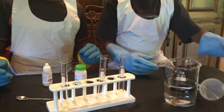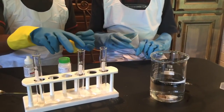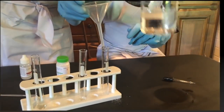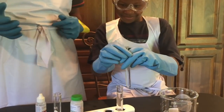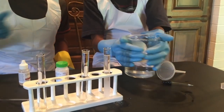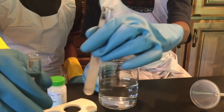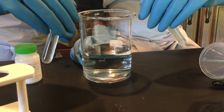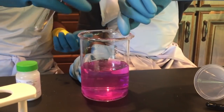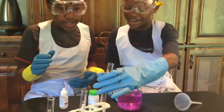Now we're going to take some water from the beaker and put it into our first and second test tubes. Now we're going to pour the contents of our first and second tubes into the beaker at the same time, and this will hopefully turn the water pink — it turned the water pink!